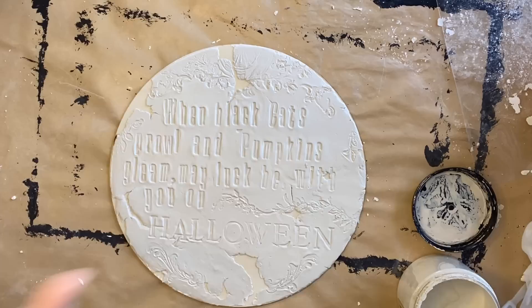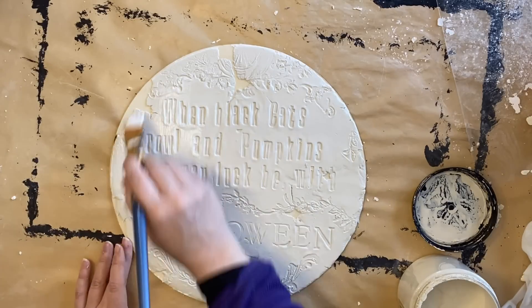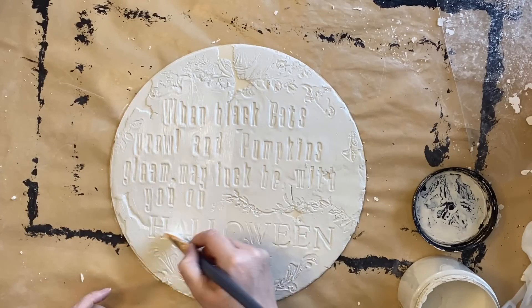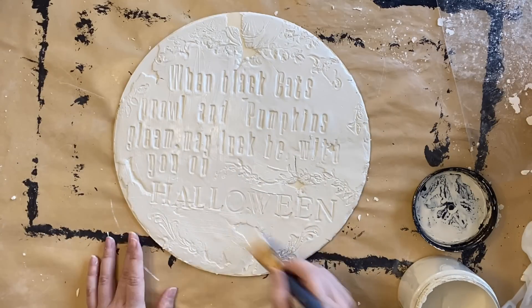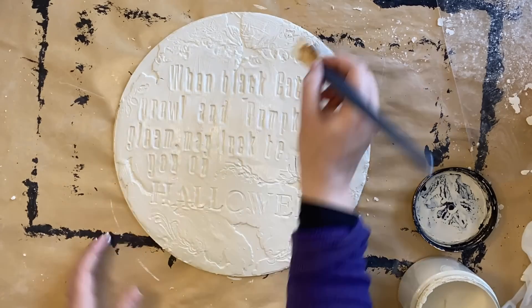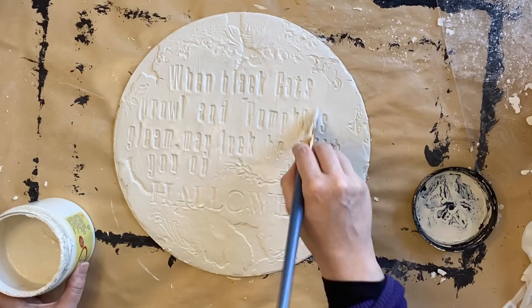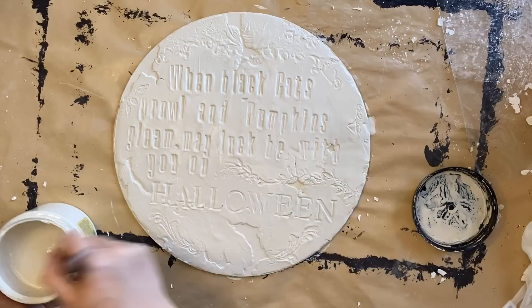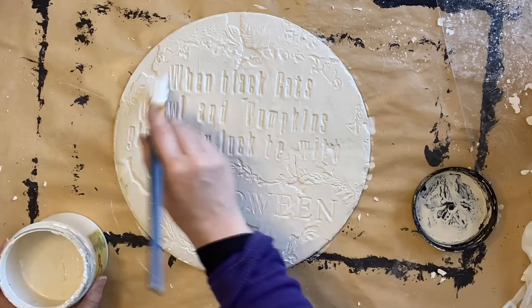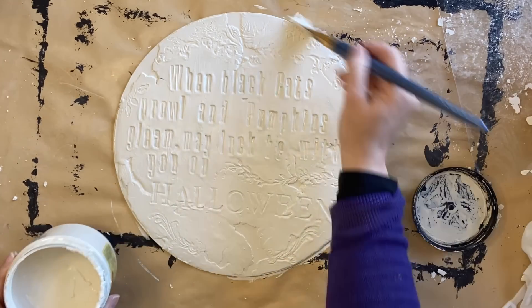Before my clay has dried, I'm going to give it one coat of Dixie Belle's Dropcloth Chalk Mineral Paint. I like to do this as I find it minimizes shrinking and cracking — not that I mind if I get some cracking in this project, because it would just add to that spooky Halloween feel. As I'm painting, I'm being careful not to let my paint pool in all of the details that we made with our impressions. I don't want to hide those.